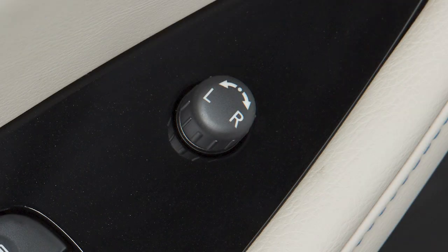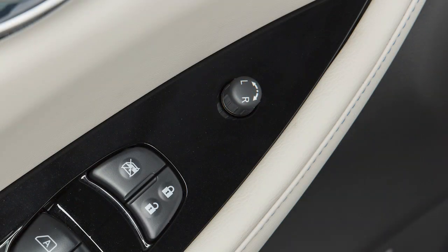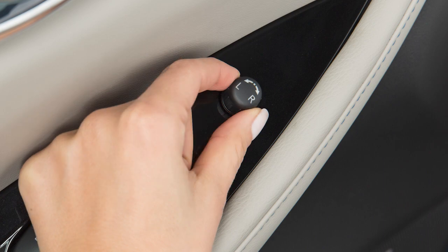This switch will only operate when the power switch is in the ACC or on position. When you have the mirrors positioned properly, put the switch on its center neutral position.